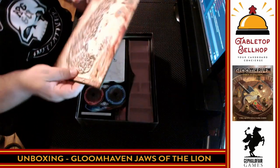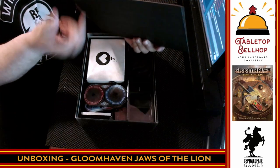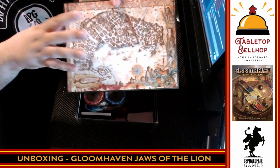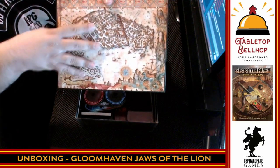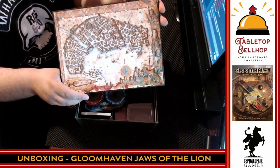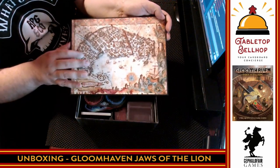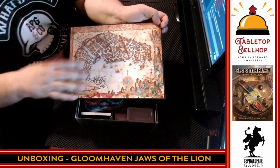Then we get to the map. The map is a mounted glossy board, and it looks like the whole game's story is going to take place in Gloomhaven — because that is the map of Gloomhaven, blown out from the original game. All your stickers are going to go in here as you discover things in the city.